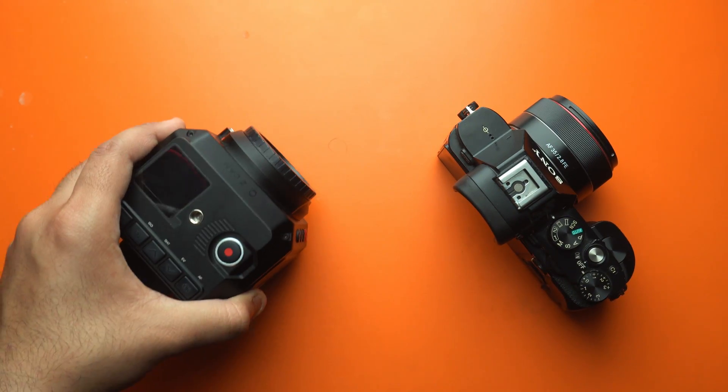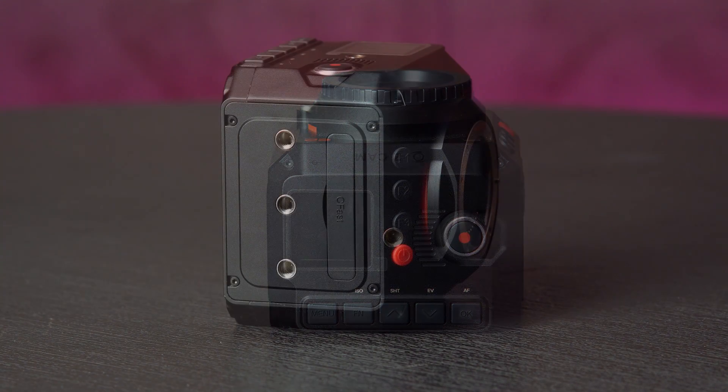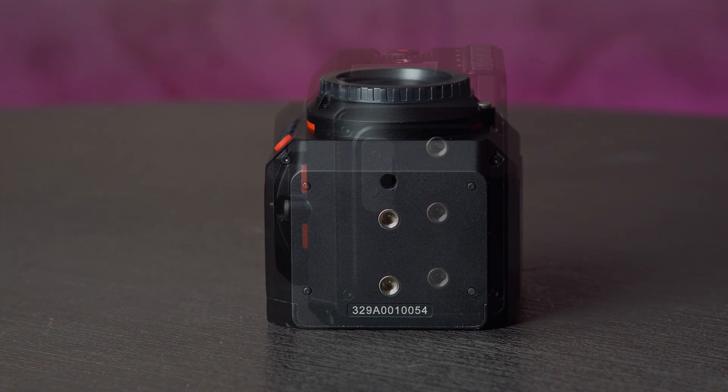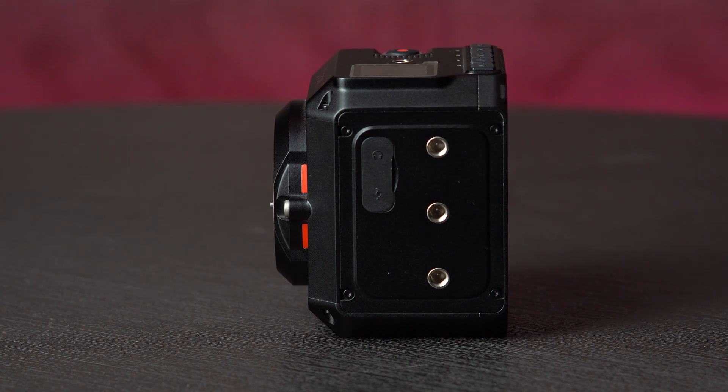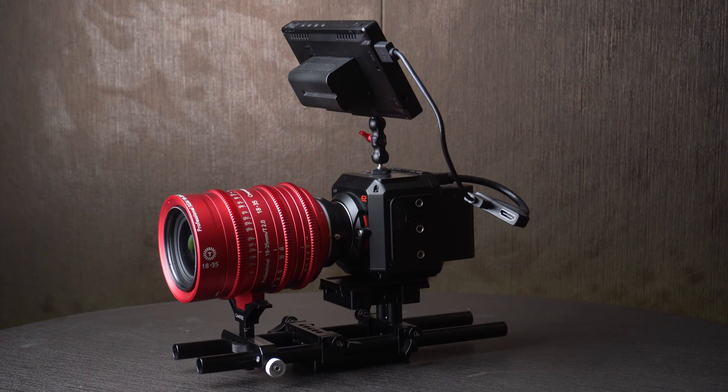Let's talk about those quarter-inch thread mounts on the E2. There are 9 thread mounts on the camera, which gives plenty of real estate for rigging the camera without a cage. Although a cage is recommended if you're a run-and-gun shooter, I don't use a cage because most of my shoots are indoors and in controlled environments.